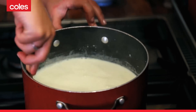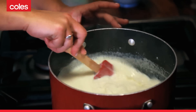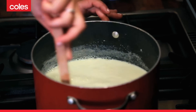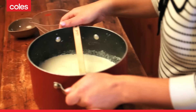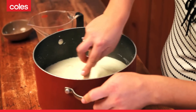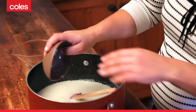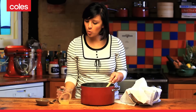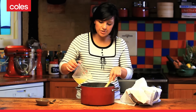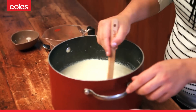As the milk's coming up to temperature, do give it the occasional stir just to prevent any milk sticking to the sides or bottom of the saucepan. This has come up to just barely simmering. Now add a little bit of salt — about a teaspoon — stir that through, and then add a quarter of a cup of lemon juice.